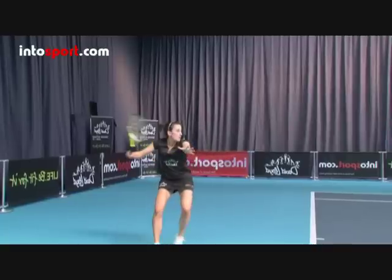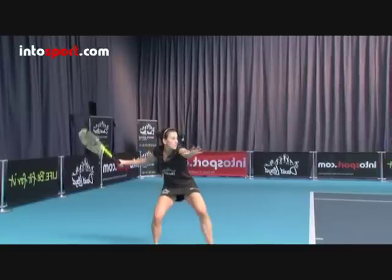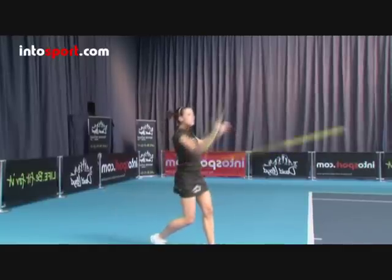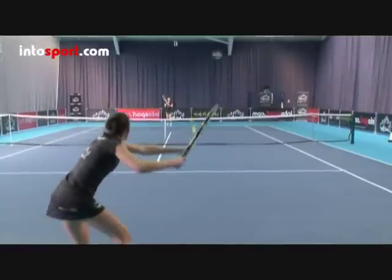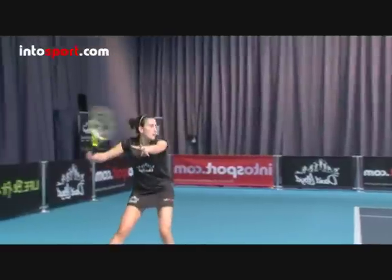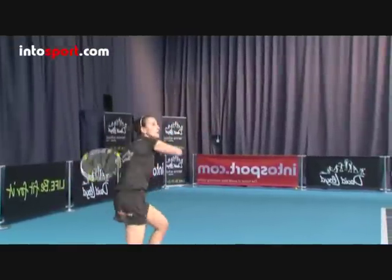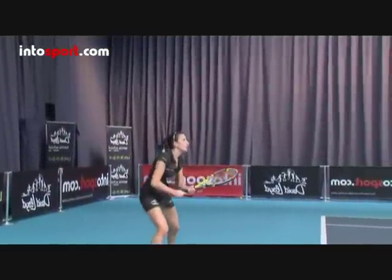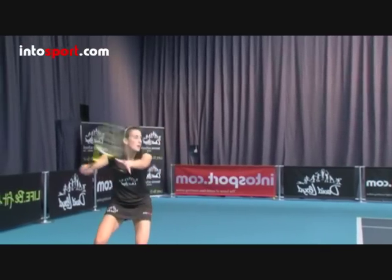Take your racket back high, and then drop below the height of the contact point, before swinging quickly forwards and upwards, moving from low to high. Remember that it's this action that generates topspin. Finish the stroke with the racket moving across your body as it slows down, and then quickly get back into position near or behind the baseline, so that you're ready to play your next shot.